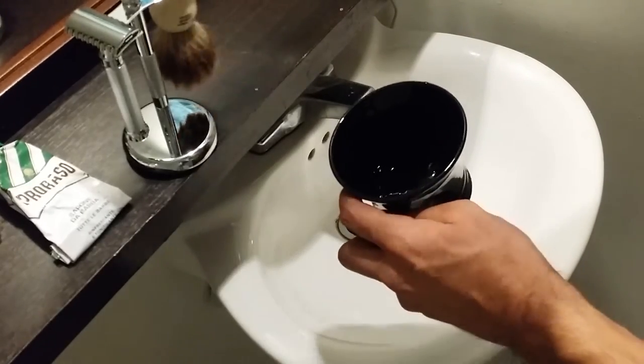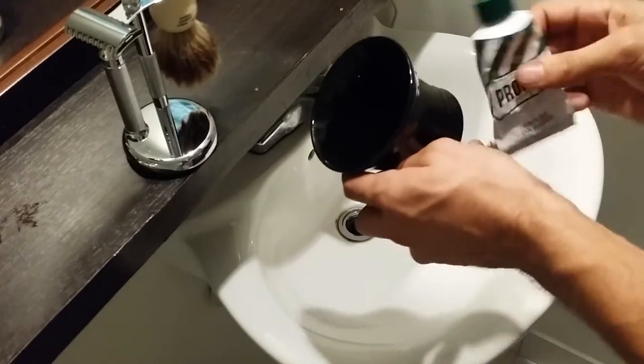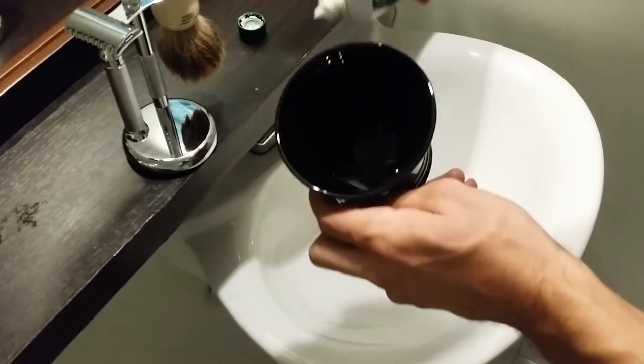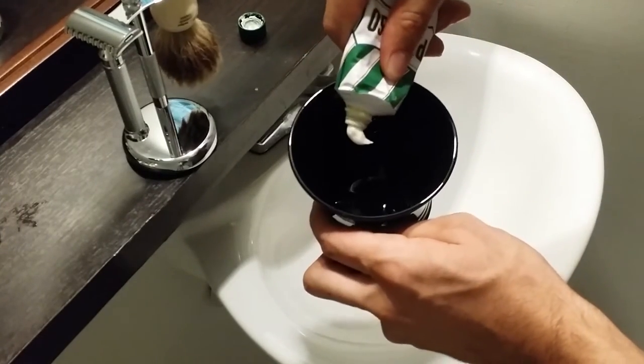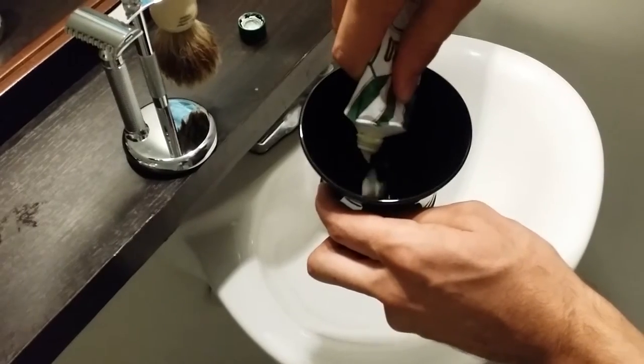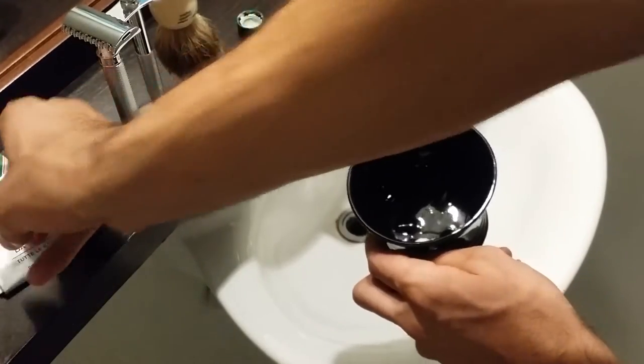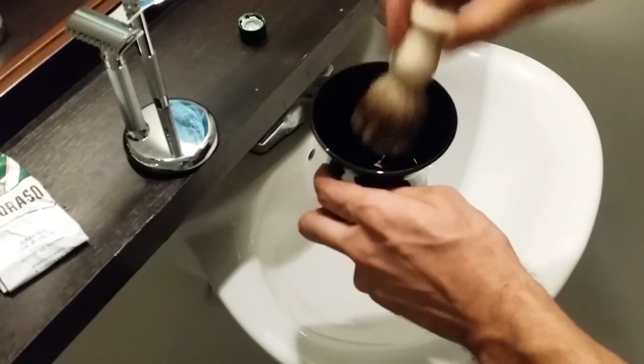I'm going to shake out my brush a couple of times — it's still a little bit wet — just to get the majority of the water out. I usually do an almond-sized dollop of shaving cream, and that's all you really need to whip up a good lather. So let's get right into lathering.